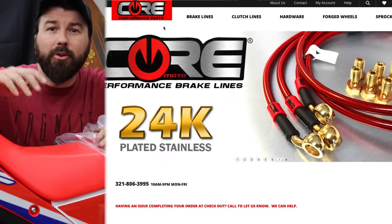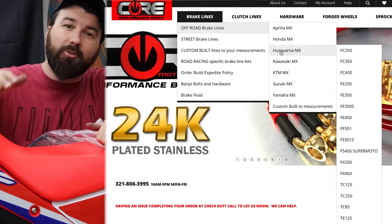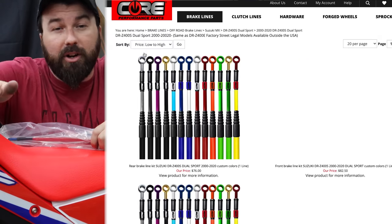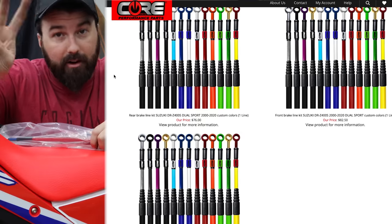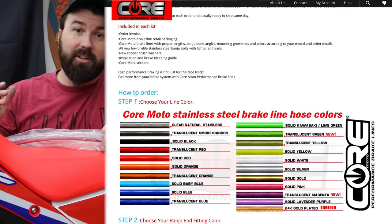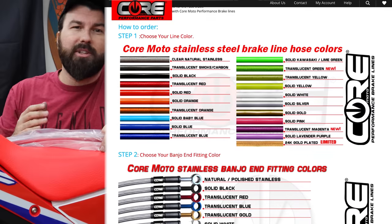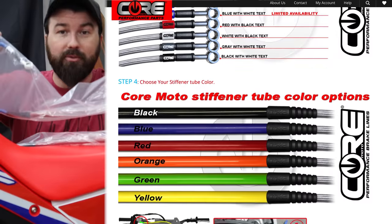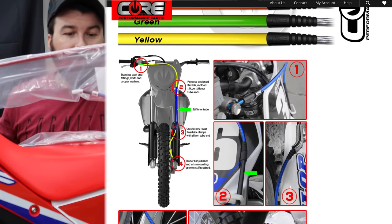Let me show you what we have. CoreMoto's been setting us up with brake lines for a little while. Much appreciation to CoreMoto — if you ever need a set of brake lines or hydraulic clutch lines, CoreMoto makes some great stuff. Made in America, stainless steel, lifetime warranty. These things are even DOT approved. You can order them in all kinds of crazy cool colors. We've gone for the whole red, white, and blue thing.